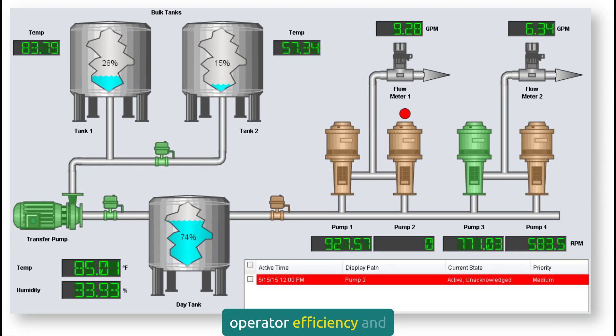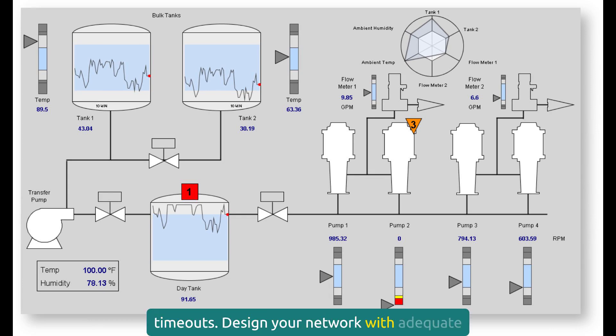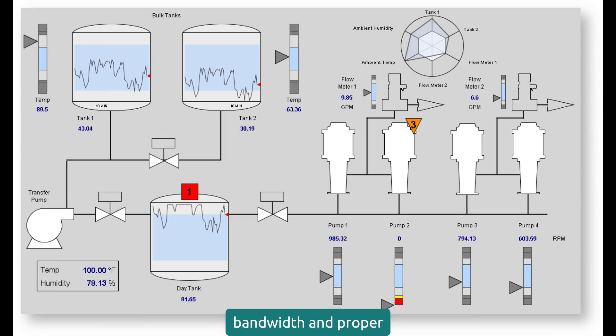HMI performance affects operator efficiency and safety. Slow updates, sluggish response, or system crashes can lead to poor decisions and accidents. Network design affects HMI performance: overloaded networks cause slow updates and timeouts. Design your network with adequate bandwidth and proper segmentation.